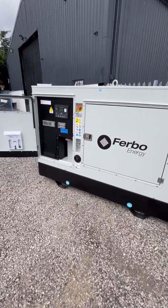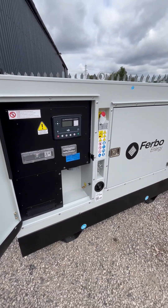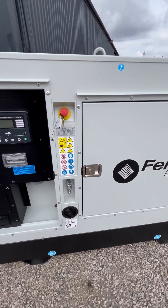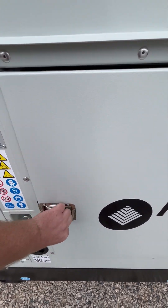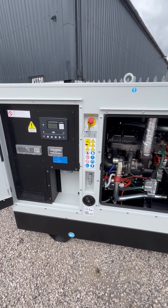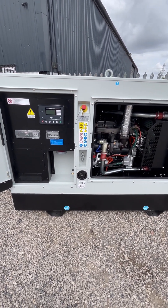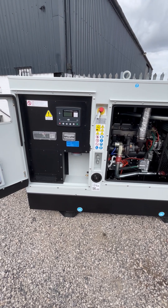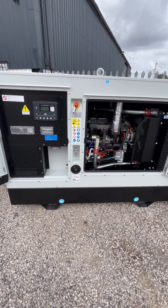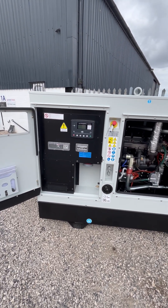Moving on to the left hand side, this is Samuel's favorite color — and I must admit it's probably my favorite too, but I don't want to tell him that. So this is the mid-range product. It's very similar — not too dissimilar to the standard specification — but this one comes with the bunded tank, so you've got your 200-litre bunded tank inside it. Everything else is the same: you've still got your socket and your MCBs.